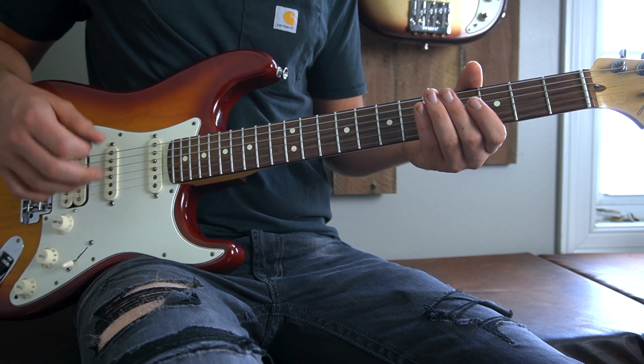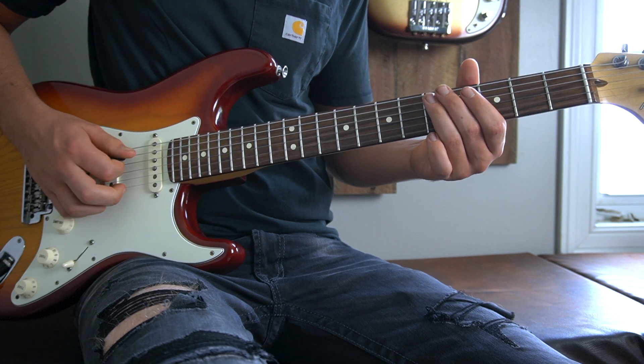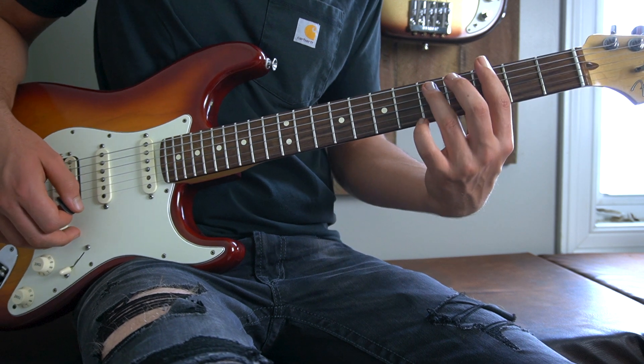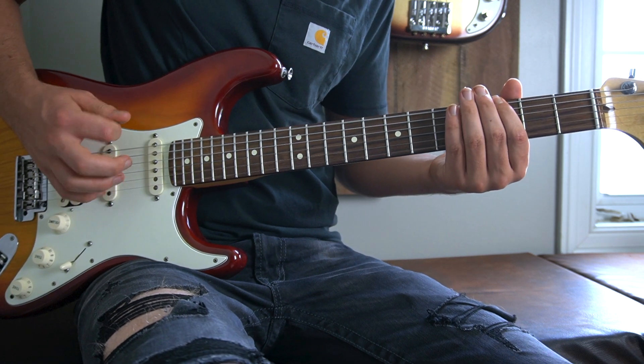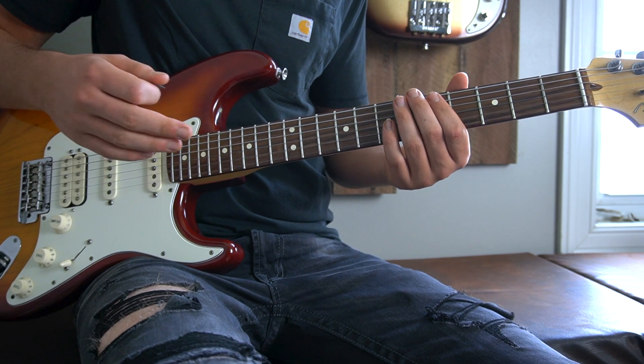Then we travel up to the fifth fret of our A string to play a down up, up, down up. And lastly we have the third fret of our low E string. This note we only play a down up, because for the second half of that measure the note occupies, we have this.